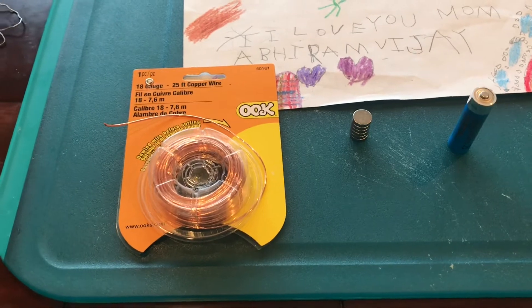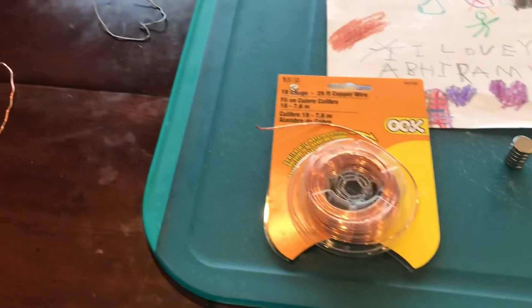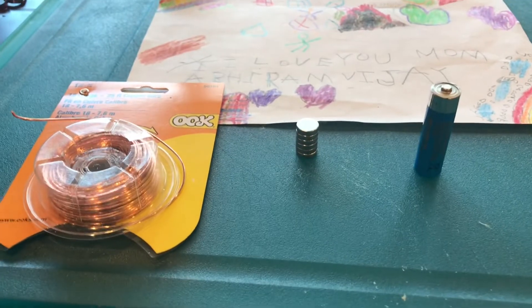If you already have it at home, you can reuse it or you can buy it at a store. I use the 18 gauge copper wire. And these are the powerful neodymium magnets — these are extremely powerful.